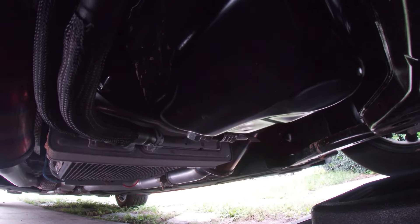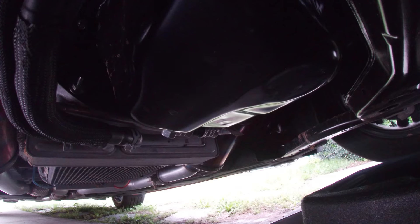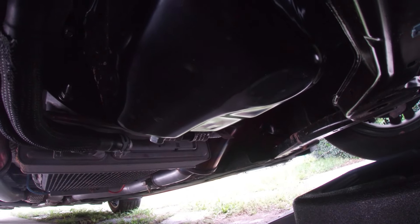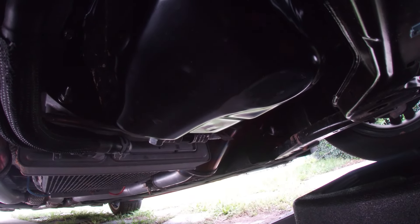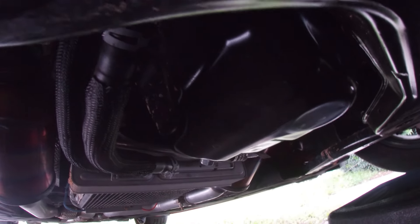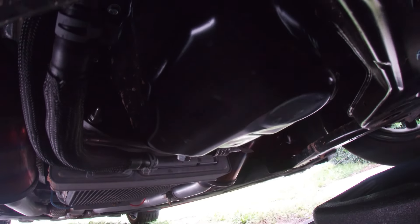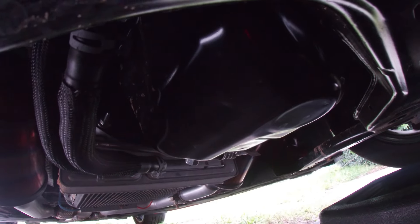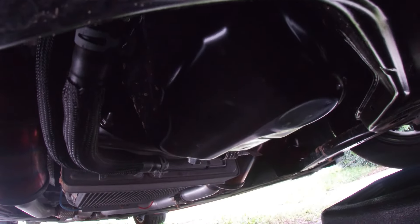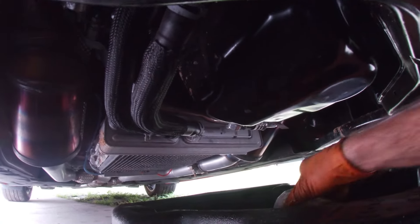Those familiar with the Gen 3 days will be happy to hear they've gone back to a metal oil pan with a metal drain plug. I personally didn't have issues with the plastic oil pan — oil changes were super simple, you didn't need any tools. But we don't have to worry about that anymore. We're back to metal. It's a 15mm — go ahead and break that free and drain the oil. These things take 10 quarts of oil, so make sure your oil pan can hold 10 quarts.